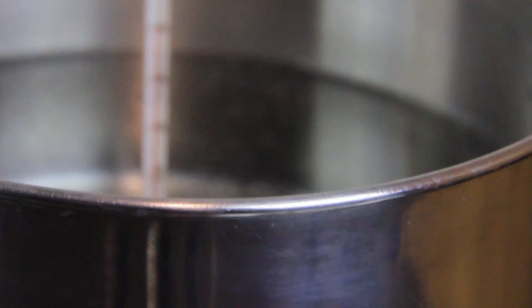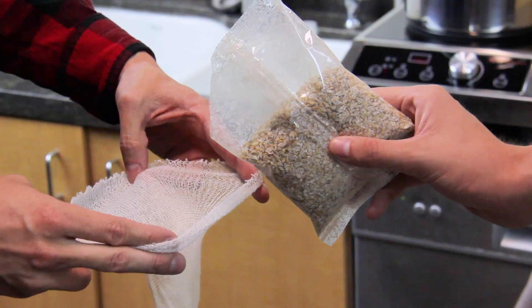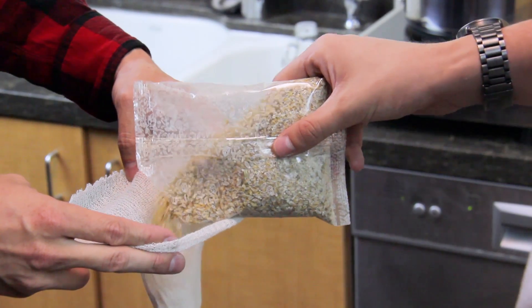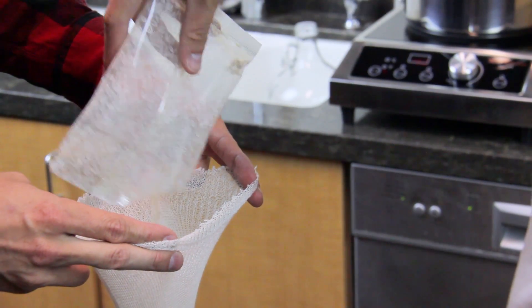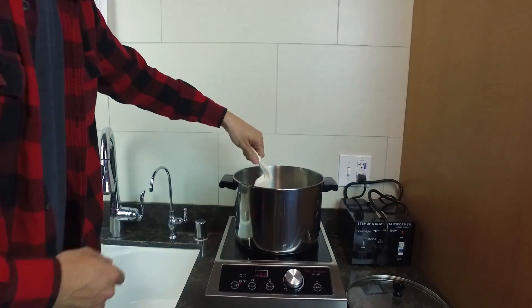Begin by filling the pot with 1 gallon of water and heating to 150 degrees Fahrenheit. While the water is heating, you can prepare the grains by pouring them into the grain bag and tying off the top. Once the water is at temperature, steep the grains for 15 minutes.